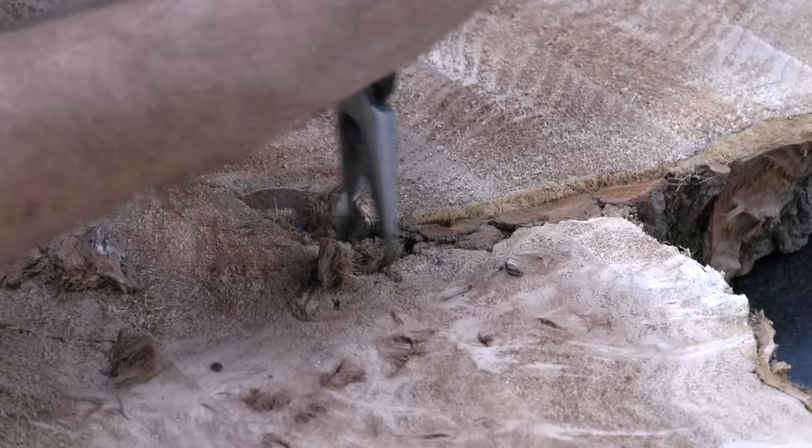Should I just glue it back together? But then you would see the seams from the glue-up. So I'm just doing some initial cleanup on the pieces as I try to figure it all out.